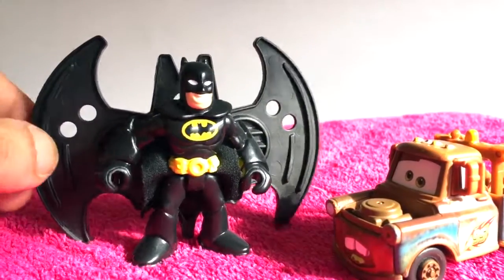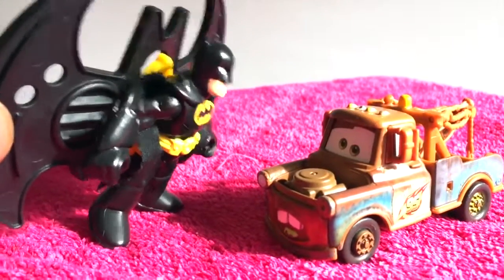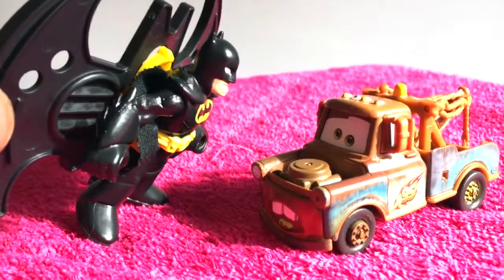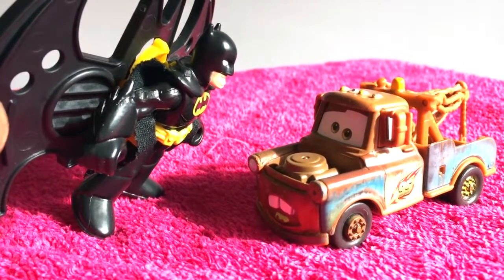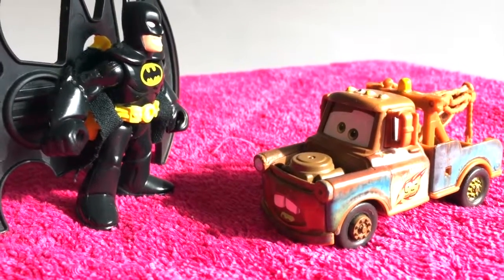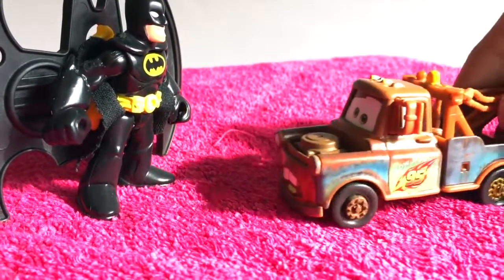Alright! Look here Mater, if you want to be a Batman Mater just like me you have to fly and be very fast! Are you willing to do that? Oh yeah, I'll fly! You can see me fly now!